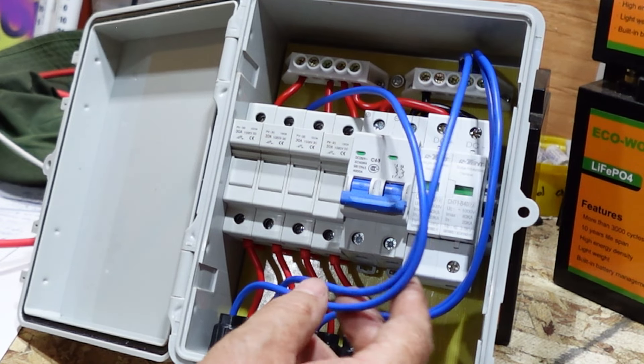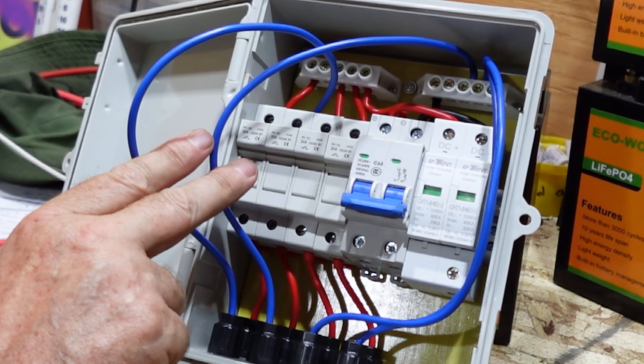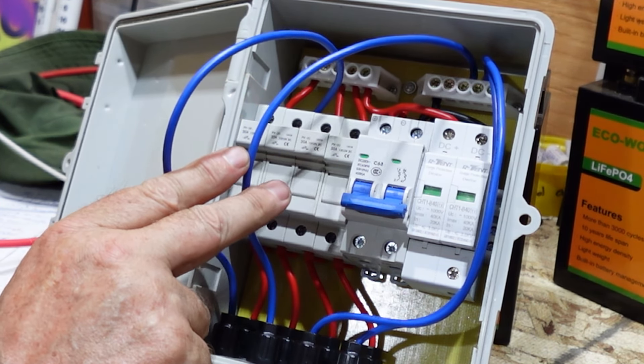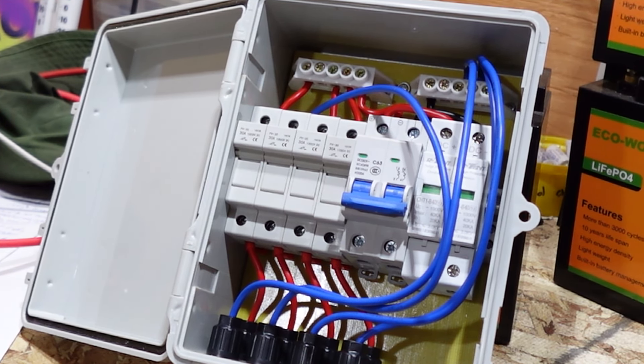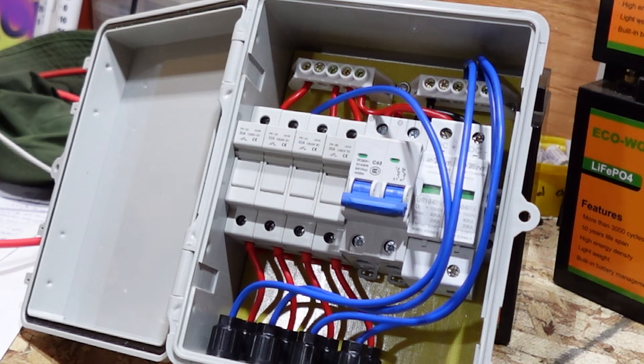So that is essentially connecting this in a complete series alignment — we'll have an extra jumper just hanging out. We now have two strings connected in series. This won't affect our amperage but it will increase our voltage, and we don't want to go over voltage for our controller. Remember: voltage adds in series, amperage adds in parallel.